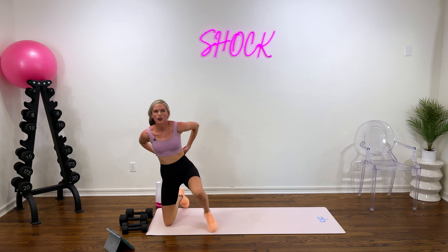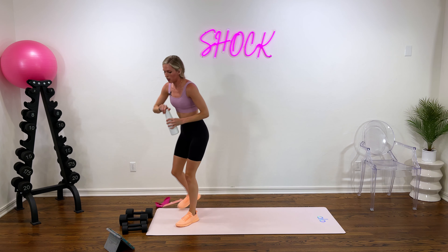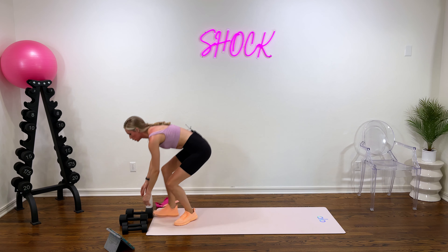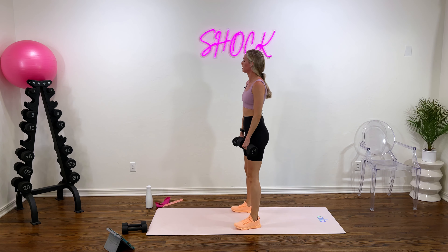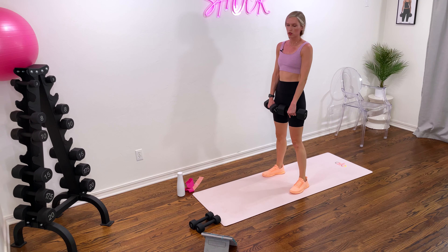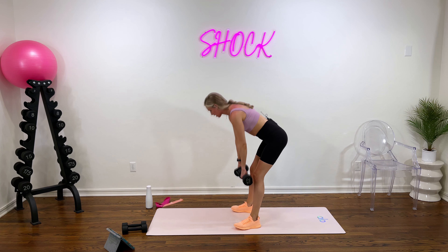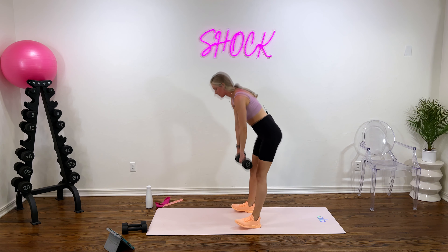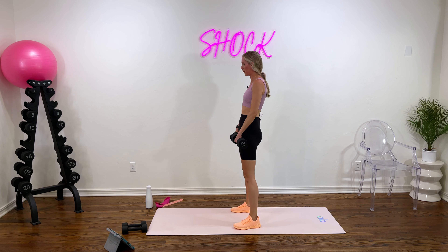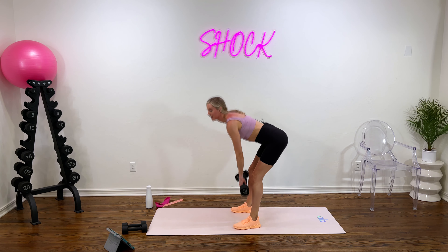Hot back up — we've got our RDLs to start round two. Grab those weights and get a quick sip of water if you need. We move in three, two, and one. Feet hip width, booty goes back towards the wall, back is straight, slight bend in your knee, power through those heels as you come back up to the top. Give me that booty squeeze at the top. Last 10. Good work. Four, three, two, and one.